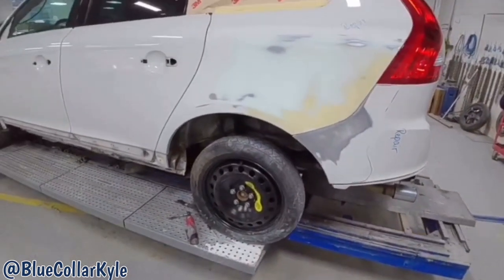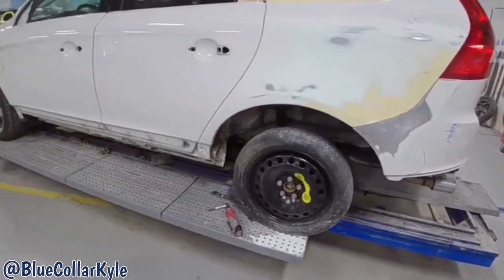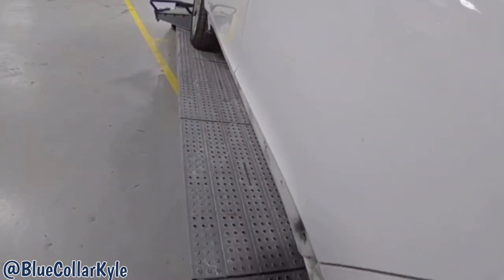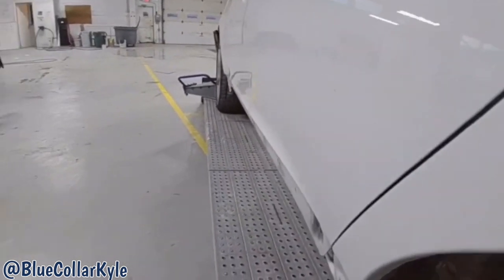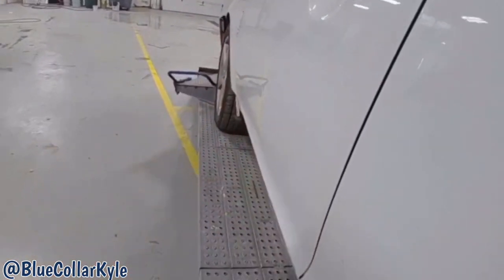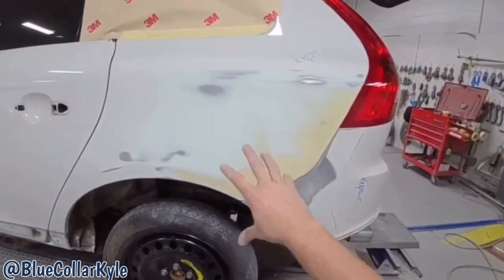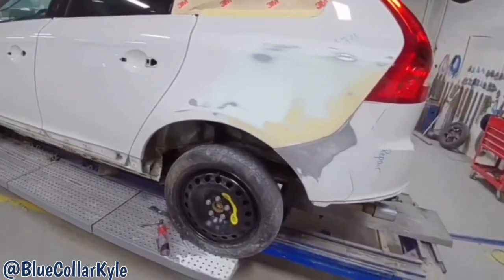Bumper, tail light, everything's looking good. I have a few pinholes and stuff I'm going to have to fill. But I'm going to go ahead and repair these two doors — there's some light damage right here and up in the middle of that door. So I'm going to repair those, fill these pinholes, then I'll be able to get this one primed up.